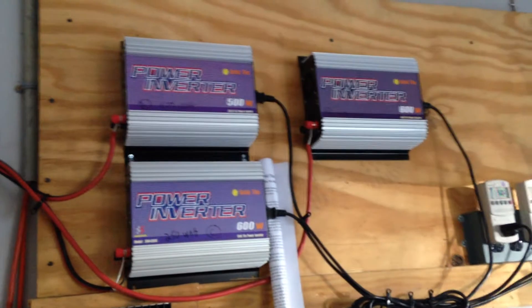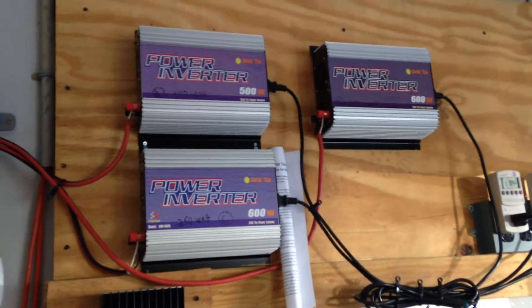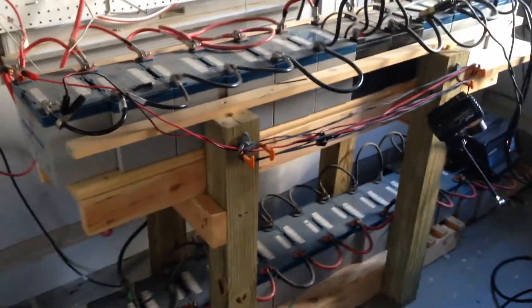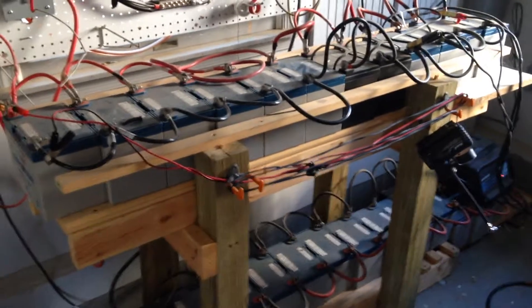For now I've got three panels coming into these cheap grid tie inverters, and I'm planning on pumping maybe another 400 watts into these — I've got four panels on order. Instead of the standby philosophy, I'll probably do away with all these batteries; they're just not strong enough.